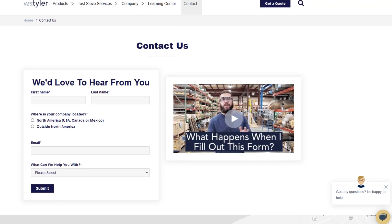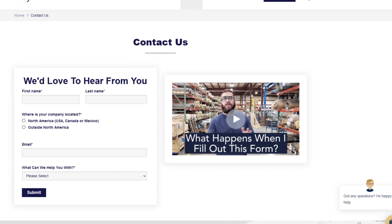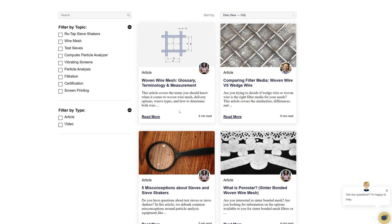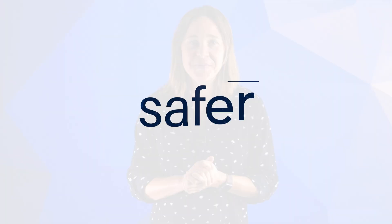Thanks so much for watching. If you have any questions, fill out a contact us form so we can answer your specific questions — just click the link in the description. If you'd like to learn more about woven wire mesh or our many products, we have a learning center filled with written and video content to make you an expert. Don't forget to click the subscribe button and ring that bell to keep up with all things WS Tyler. My name is Candace Blaker and I'll see you around in the next video.